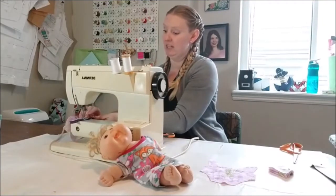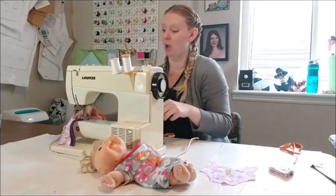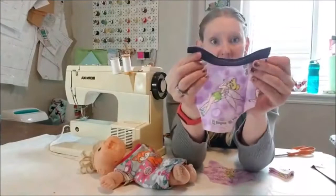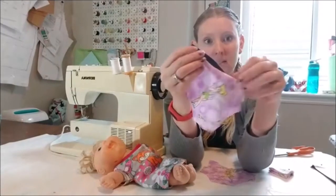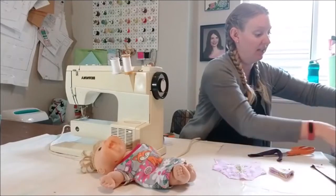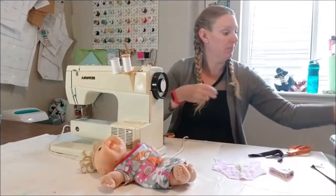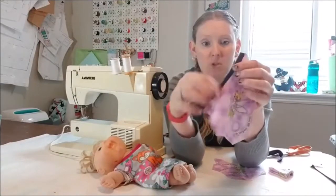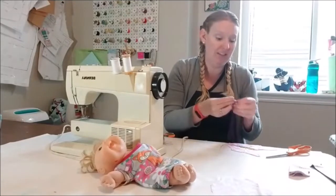If you are new to knits, a zigzag stitch is going to be the best thing to use because it's what helps them stretch. You can also use a double or twin needle. I just zigzagged that and now I'm going to press it so it lays flat. The zigzag stitch is important with knit fabrics because it keeps the seam stretchy - if you do just a straight stitch it will snap your threads when you pull it.